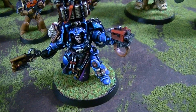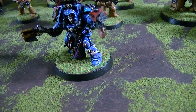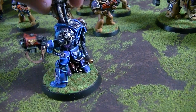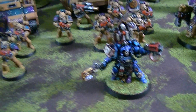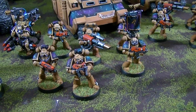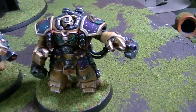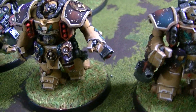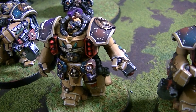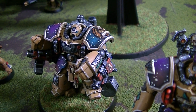Last but not least, we have the Librarian, and he's in Librarian blue just as you'd expect. Hats off to the artist and hats off to the client for coming up with such a cool color scheme and a cool name — the Astral Lions. Fantastic. I hope you've enjoyed this and got your inspiration for the day.